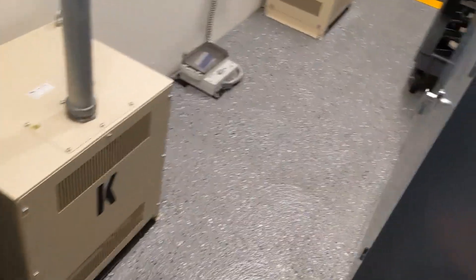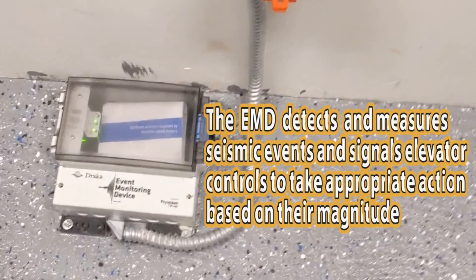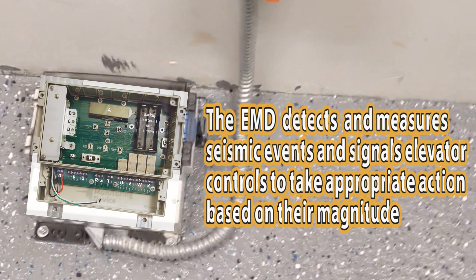Everything else is in the shack, but the seismic detector is in here. When buildings start shaking, it'll sense it and shut down all the elevators.